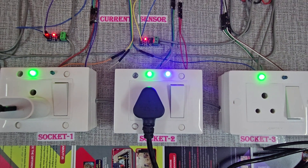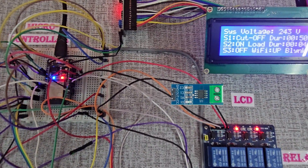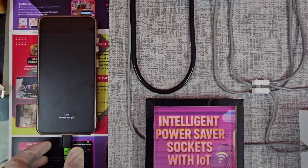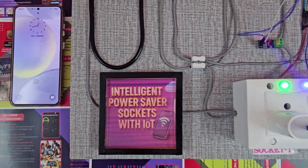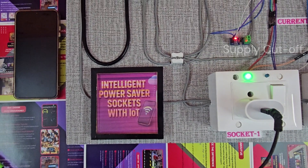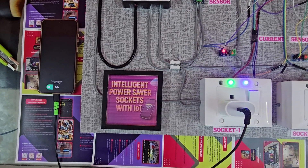The socket continuously measures current using the sensor. If the current stays below a preset threshold for a set duration, the system treats the device as idle and turns the relay off to eliminate standby consumption. Importantly, the socket will not restore power automatically when the device later draws current.